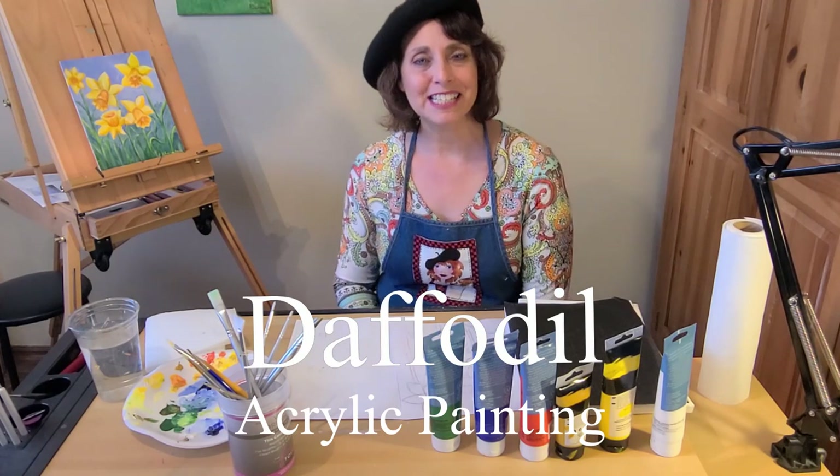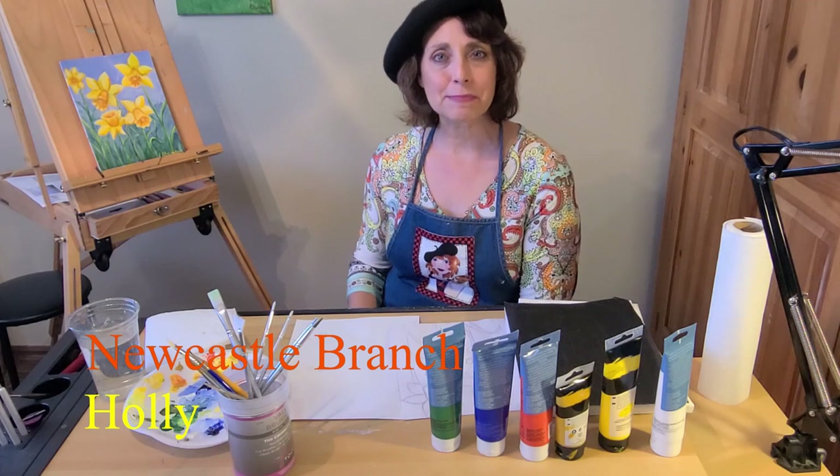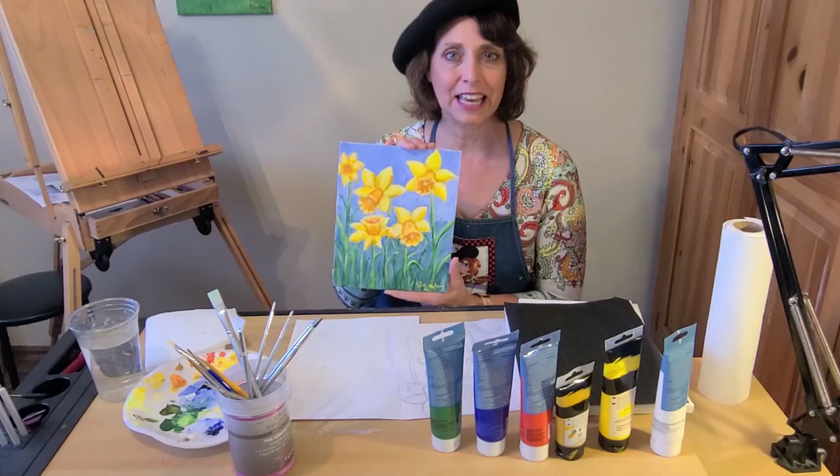Welcome to the Pioneer Library System. I'm Holly from the Newcastle Branch. We're going to bring the spring indoors by painting these sunny yellow daffodils on an 8 by 10 canvas.